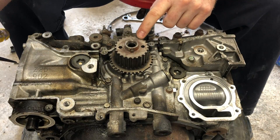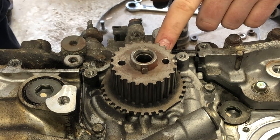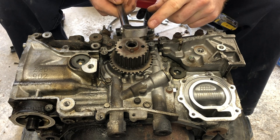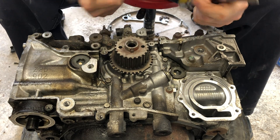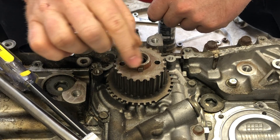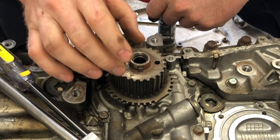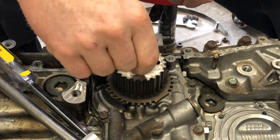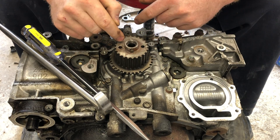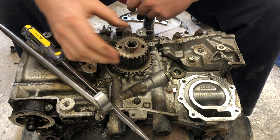These crank pulleys can come off a little bit hard sometimes, but you don't need a puller of any kind — all you need is a couple of screwdrivers, and a crow's foot can be helpful also. This is not a press fit gear; it's a tight fit, really tight on the crankshaft, but not a press fit. Sometimes they stick a little bit — you can see a little rust residue right here, which is normal, and that can get in between the gear and shaft.